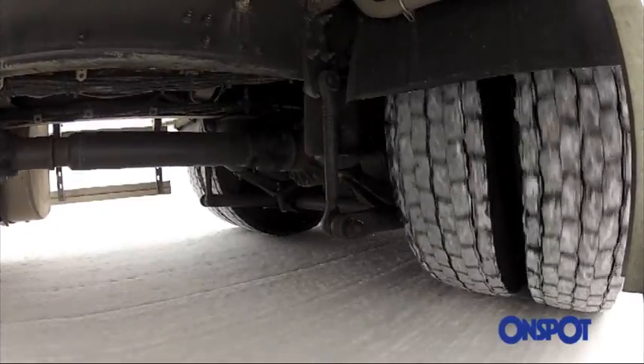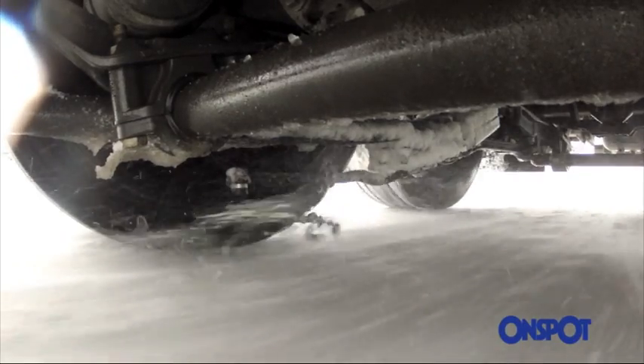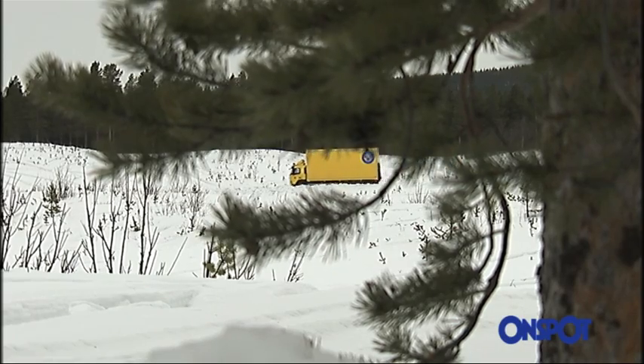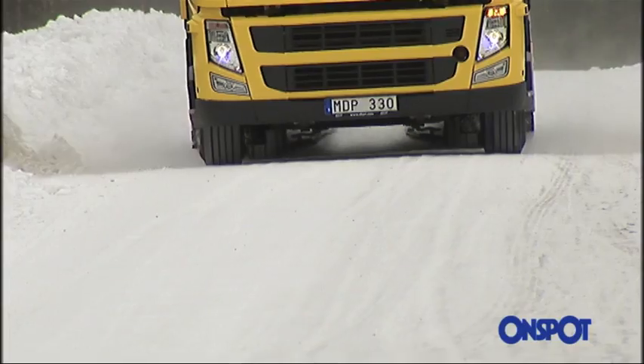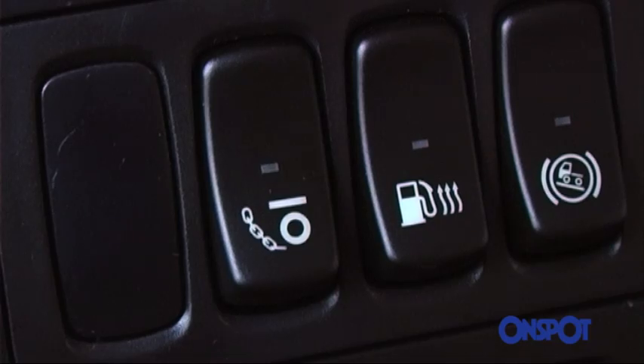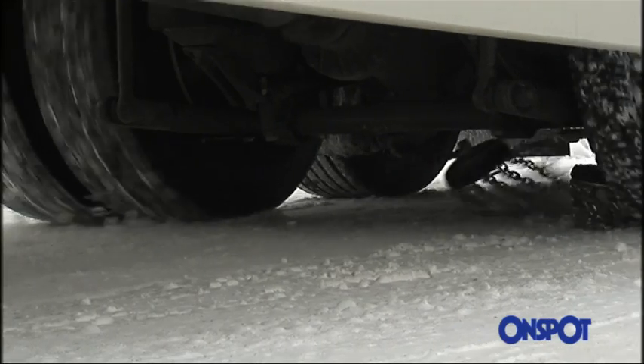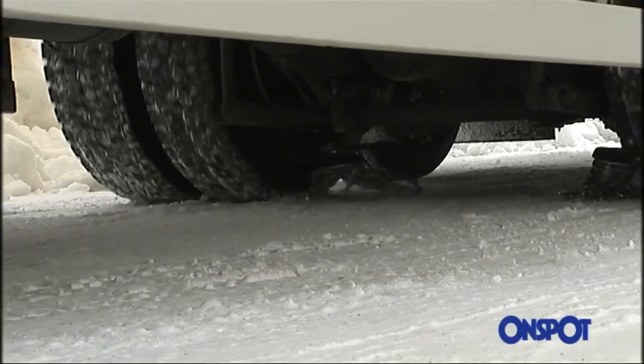OnSpot is an automatic snow chain system that you can activate at speeds of up to 50 km an hour. It's an automatic traction control system. You don't even need to get out of your vehicle. You just press a button in the cab and immediately your grip on the road improves, even when you're reversing.